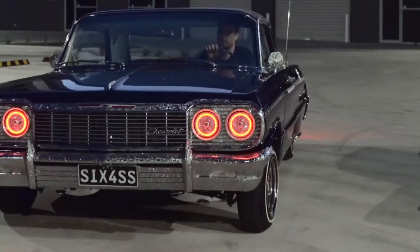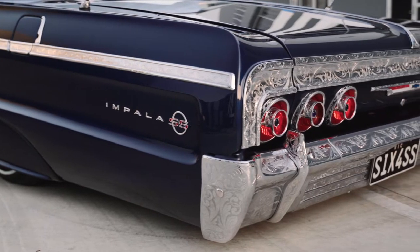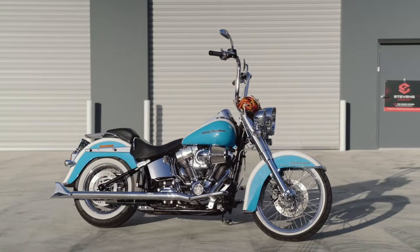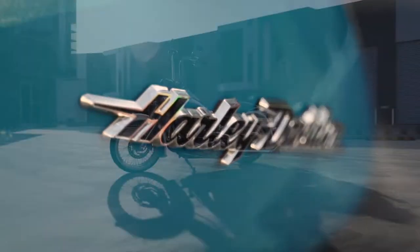Today we're going to be photographing two different Chevrolet Impalas. We've got a red one coming and we've also got a blue one as well. Stay tuned right to the end of this video because we'll also have the opportunity to photograph a Harley Davidson. Let's get straight into the photo shoot.